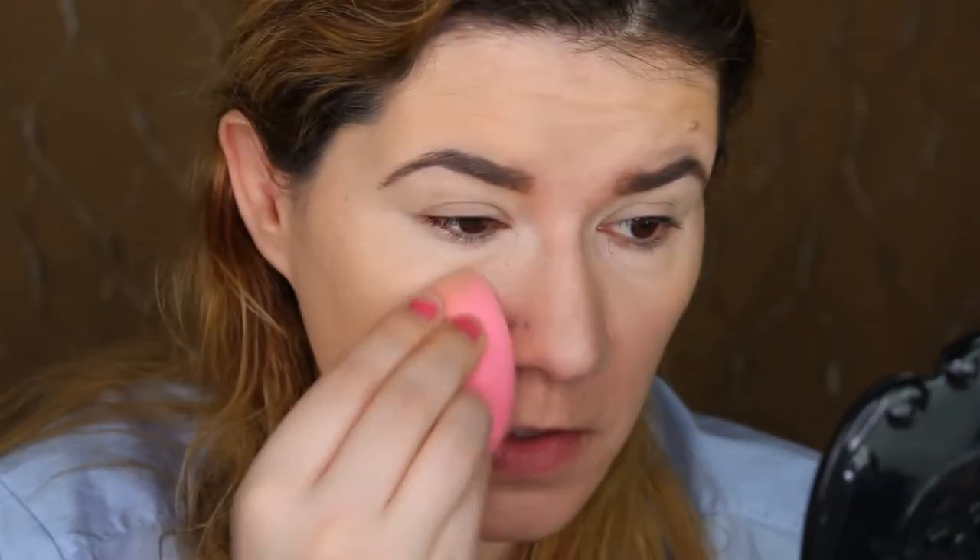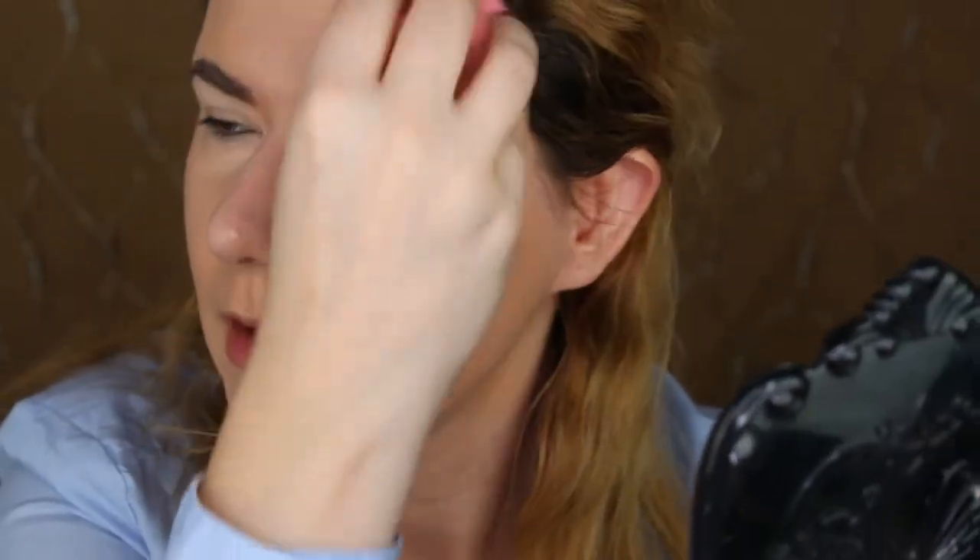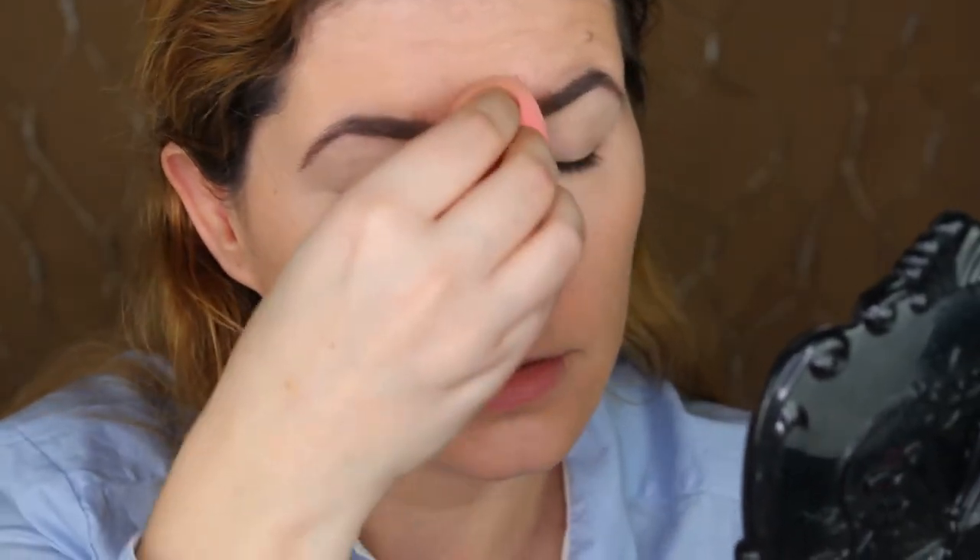I'm going over everything with the beauty blender because I want this to melt into my skin instead of just sitting on top. The stick foundation has a drier formula, so a slightly wet beauty blender works best in my opinion. Maybe you can use an oil underneath or use a brush — I don't know — but I prefer the beauty blender. I feel like I don't have enough foundation on but the coverage is amazing. It feels very light, like I don't have anything on my skin.